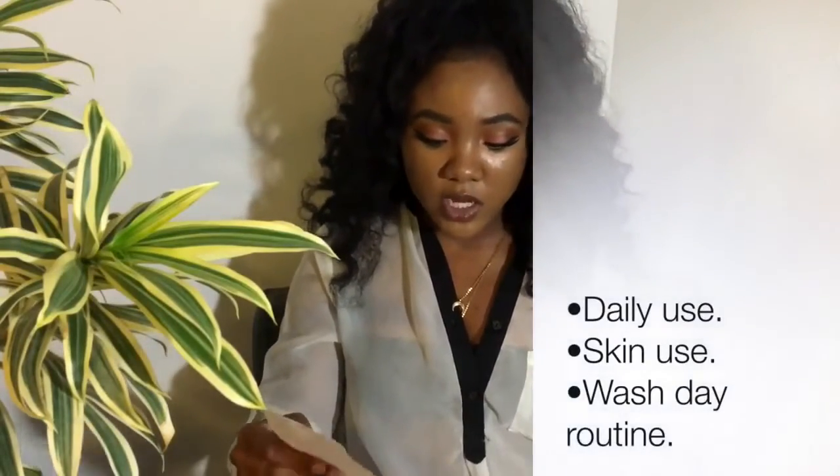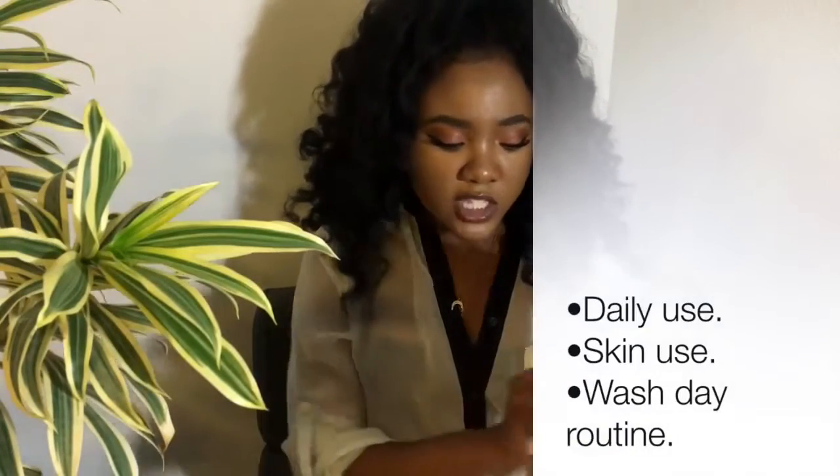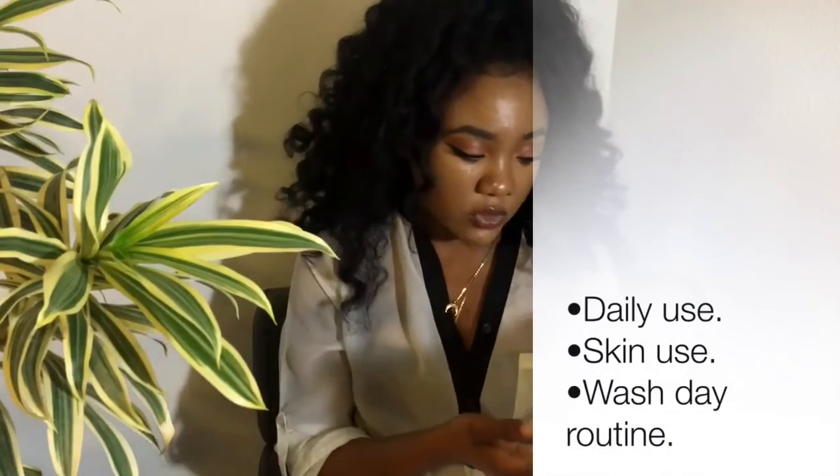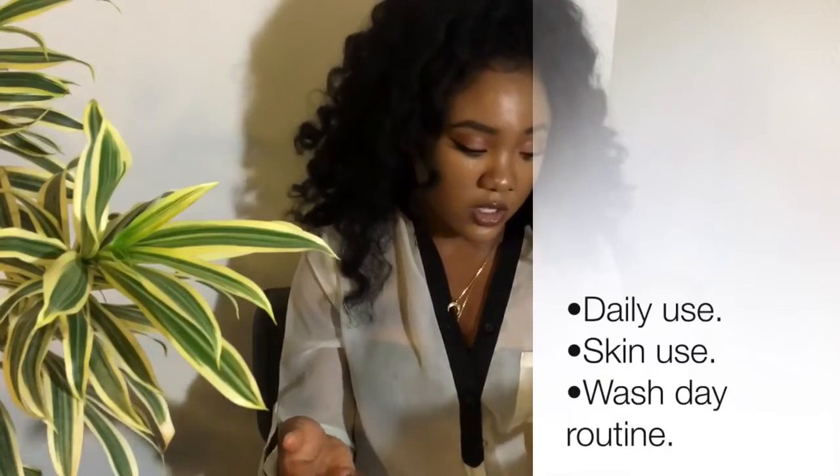It comes with the product description and recommended use — daily use, skin use, you can use this as well, wash days. But what I found was so amazing was she also gave an ingredients list. Like an ingredients list! This is just so dope to me. So I'm just going to read out some of the oils and ingredients that are in this product.